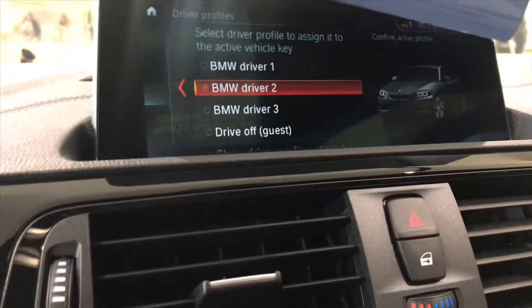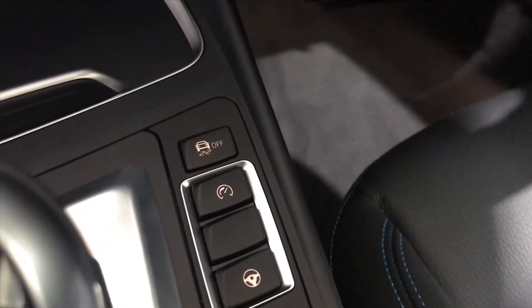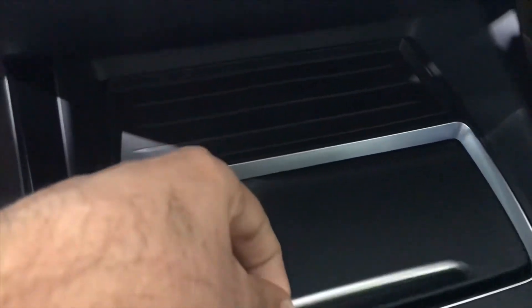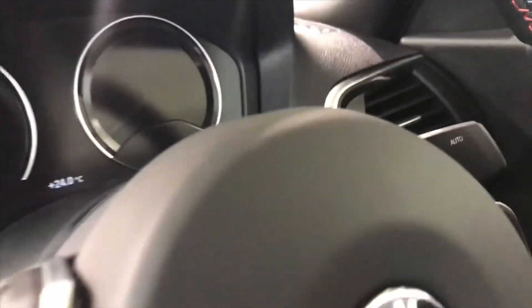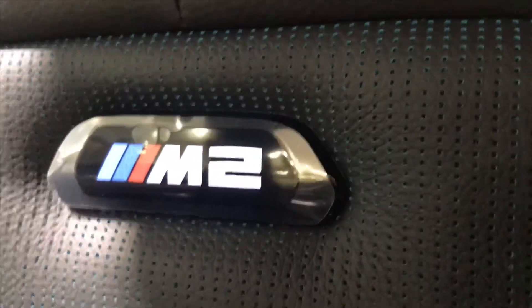In the interior, the first thing you notice is the iDrive touchscreen which is controlled using this knob. We have the gear lever, the drive mode selector, and some cup holders up front. There's also a red start-stop button and digital instrument cluster. We have the M-spoke steering wheel, bucket seats with the M2 logo that lights up, and black seat upholstery.